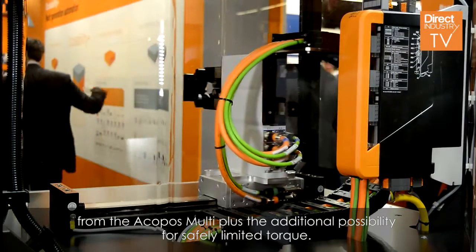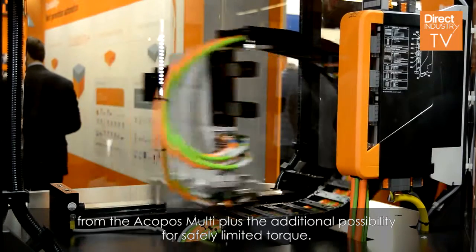It offers network-based safety technology as known from the Jakobos Multi, plus additionally the possibility for safely limited torque.